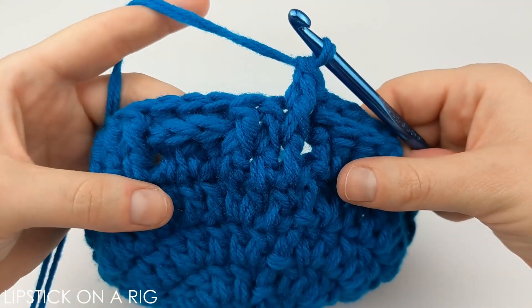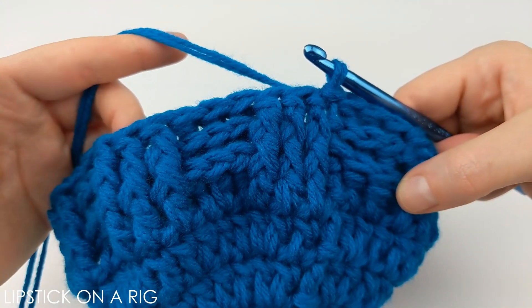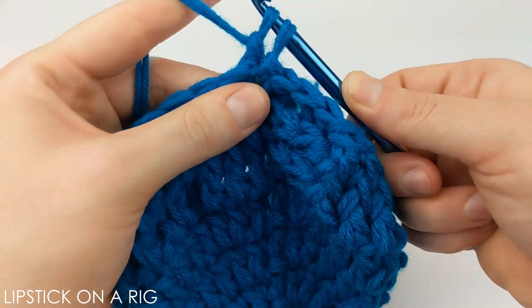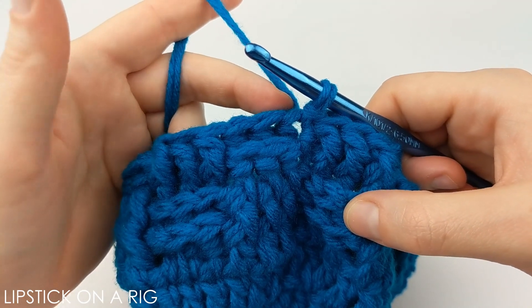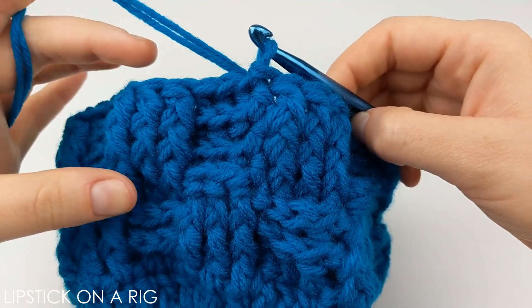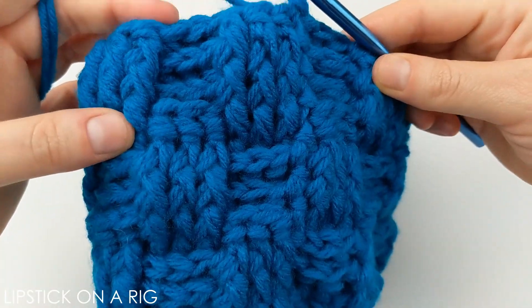Go ahead and follow like stitches all the way around and slip stitch at the end just like before. For the following row, reverse the pattern: wherever you placed a front post stitch now place a back post stitch, and wherever you had a back post stitch now place a front post stitch. After completing that reversed row, follow like stitches for two more rows. Once done it should show the checkered texture. Repeat this last cycle one more time — reverse, then two rows of like stitches — and once done it should look like this.